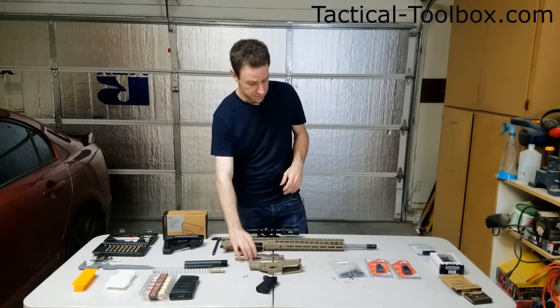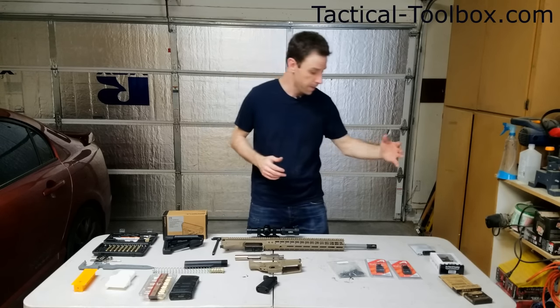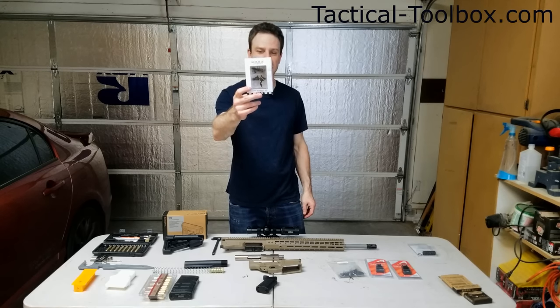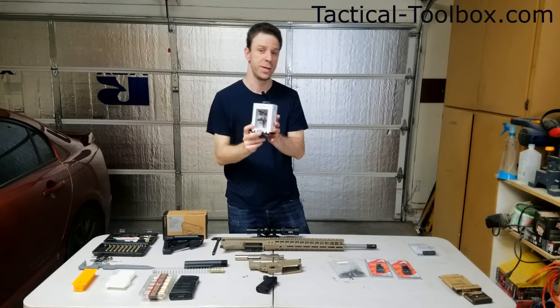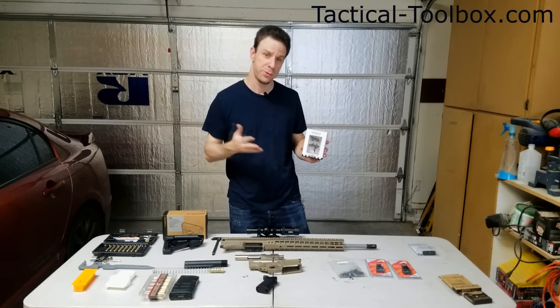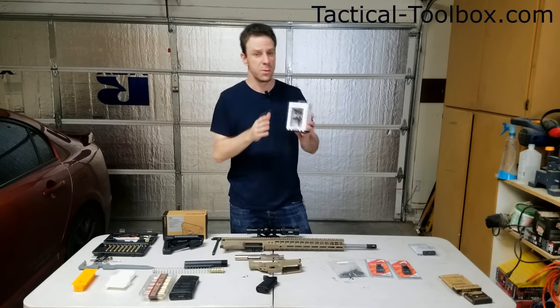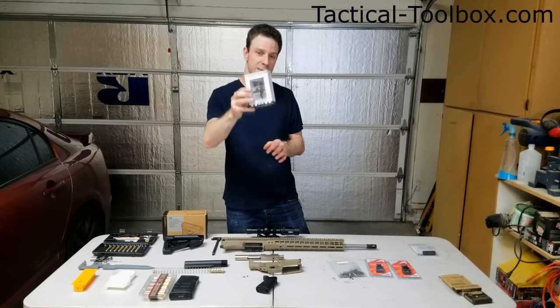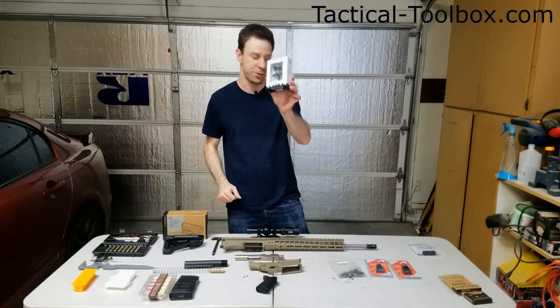We also have their nickel boron bolt carrier group. You guys remember how much I loved it for the 5.56 on our AR pistol, so I went with it again on the .308. They've also given us the Geissele Automatics SD-3G flat trigger. This is made for 3-gun shooting, and since I wanted to do a 3-gun worthy build, we needed a really good trigger.